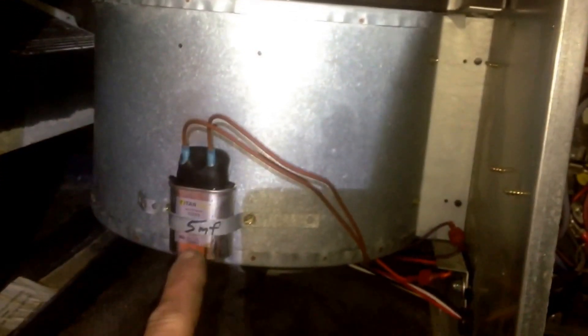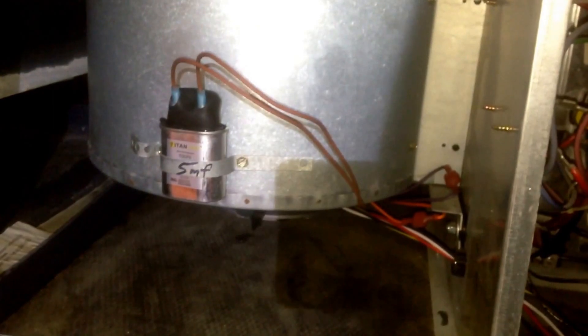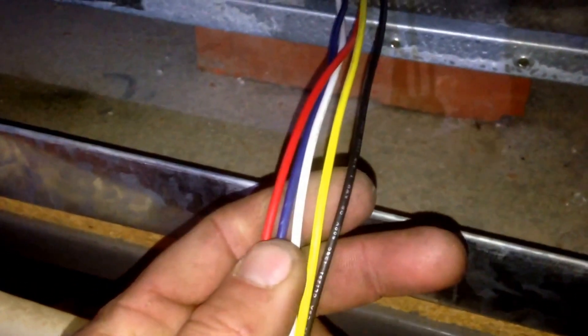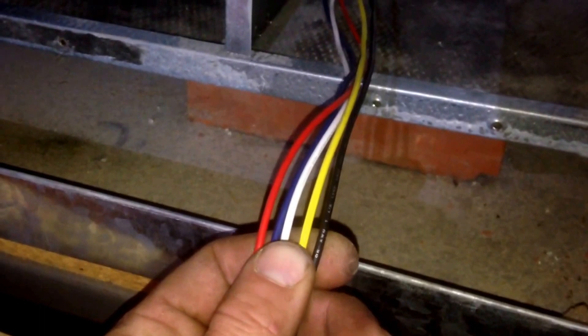We got the blower out, got the new blower in, replaced our capacitor over here. I like to make sure I label the band because a lot of times the capacitor rating and label is covered by that band — I don't want to have to remove it if I'm coming back to do a check on the system just to confirm what the capacitor is rated for. One of the drawbacks — or benefits, depending on how you look at it — of a universal motor is that you get a ridiculous length of wire with the blower. You've also got multiple speed taps. In this particular instance, your white wire is going to be your common power wire, and we're going to start with yellow.